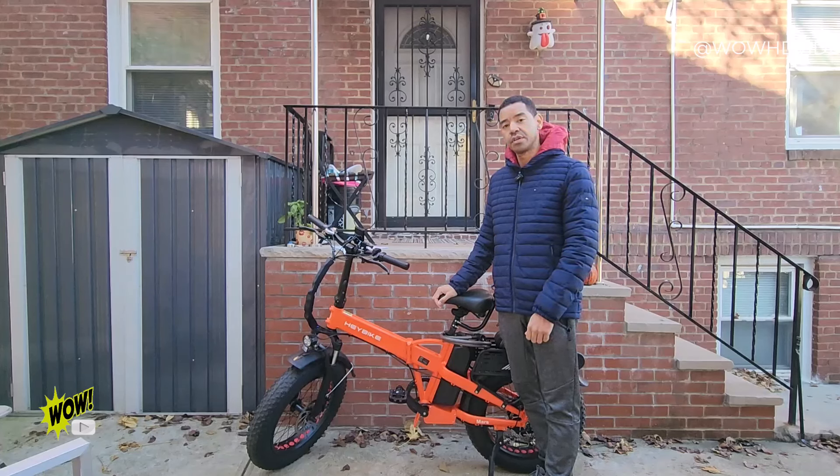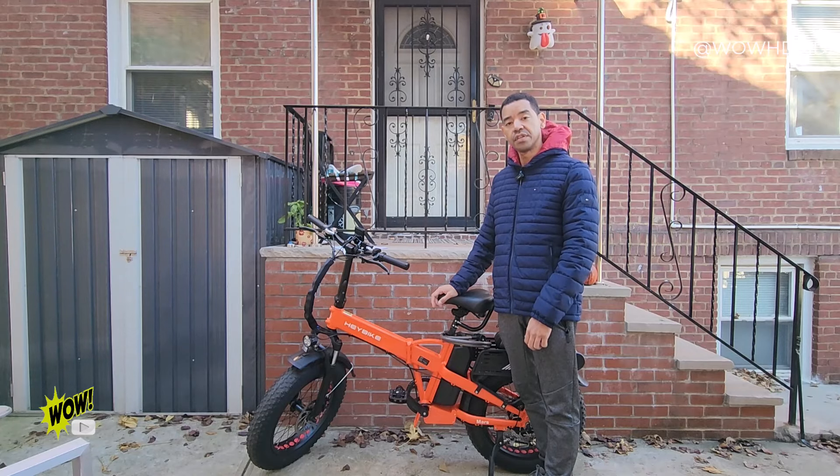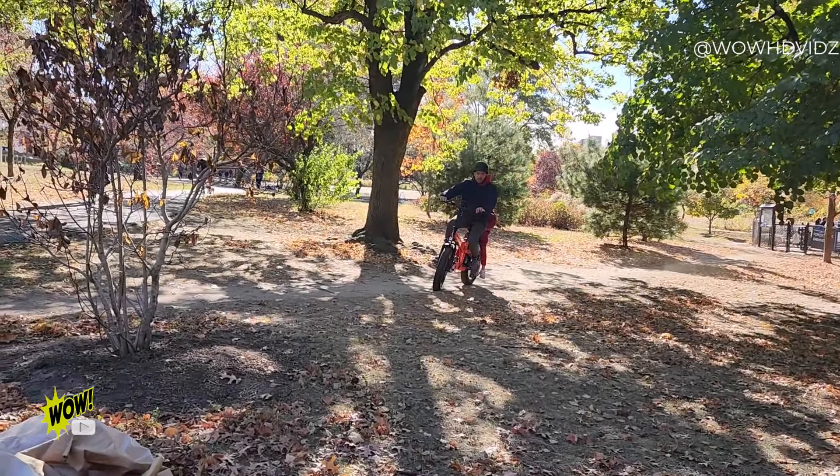Hey guys, welcome back to another product video for the Bike Mars 2.0 e-bike. I've already had this for over three months now, and this is a great e-bike to have if you want to use it as a daily commuter or if you just want to have fun and go on different adventures. It's great for off-roading and even on smooth surfaces, so let's get into it and let me show you all the great features this bike has.